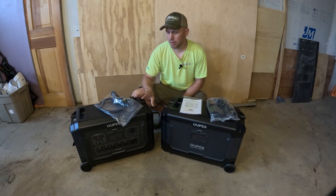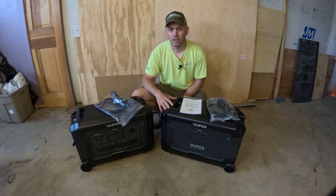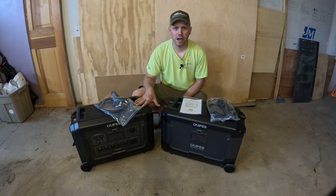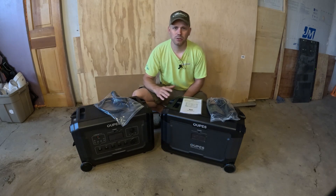Today I have the OPEZ Mega 5 power unit and the extra battery, and we're going to do a bunch of different tests with it. We're going to see how long it can power a fridge, how long it can power a window air conditioner, and we'll go over when it would be best to have the Mega 5 versus the Mega 3 and what applications you'd use for each.